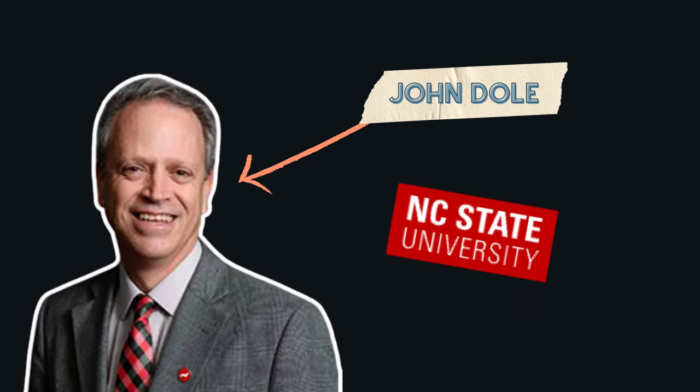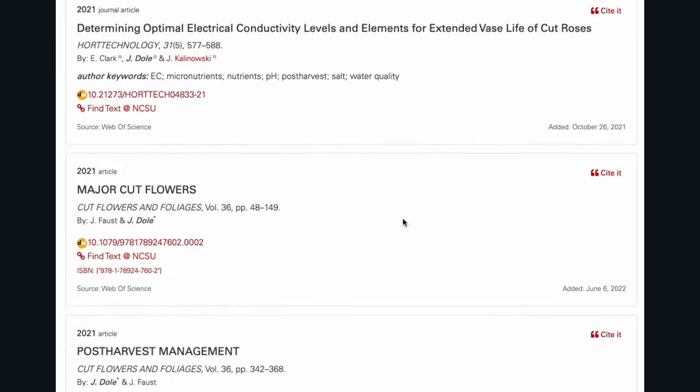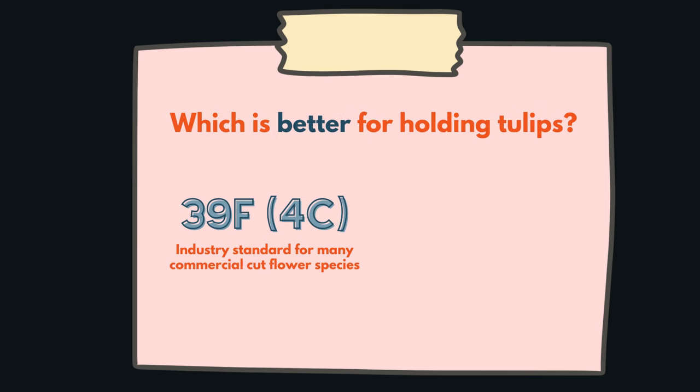There's a man named John Dole at North Carolina State University who has done extensive research on storing commercial cut flowers — what is the best temperature and method to do so. He's done studies on tulips and other bulb-flowering varieties like lilies and irises, even peonies. He's had one study published in 2019 and a more recent one in 2024.